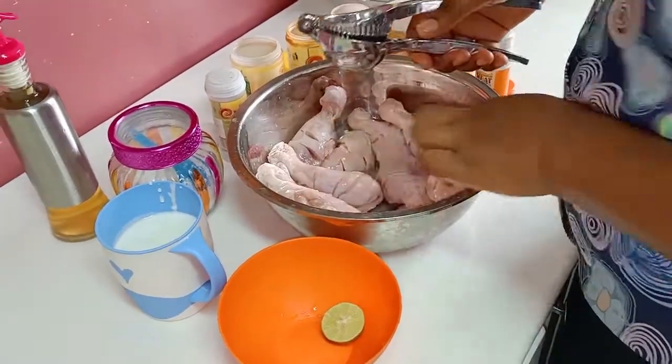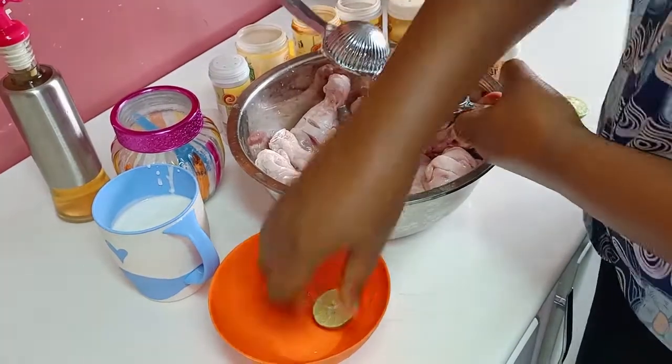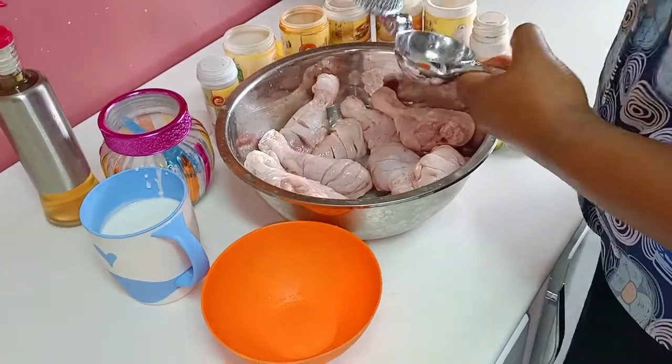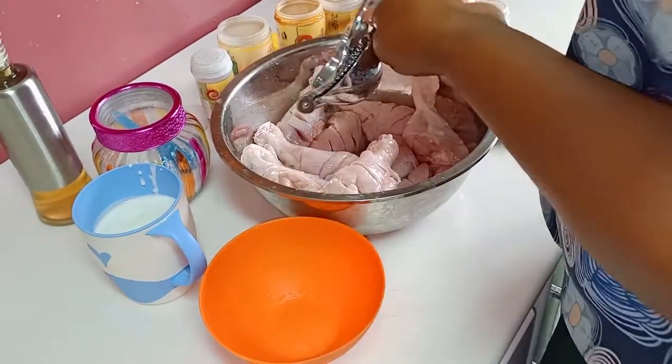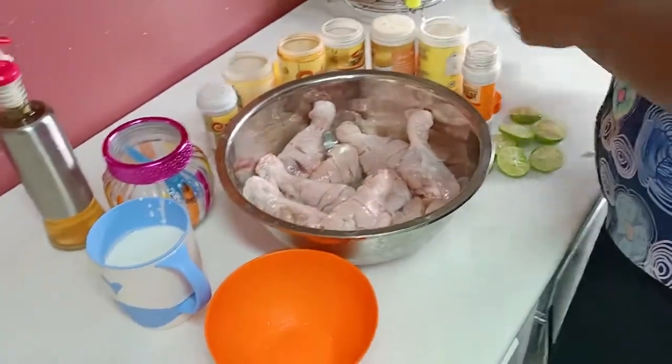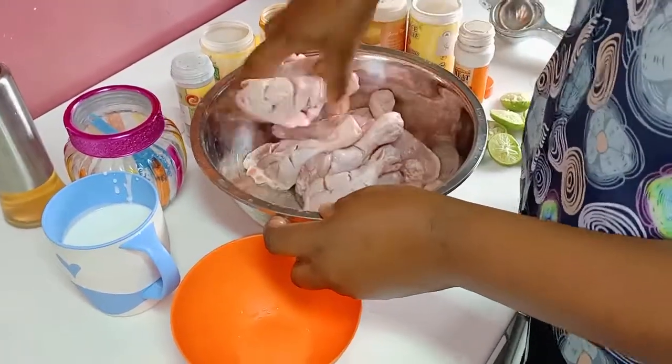The lemon must always penetrate everywhere into our chicken so that we have a very, very nice taste. After doing the lime, I just need to mix a little bit.